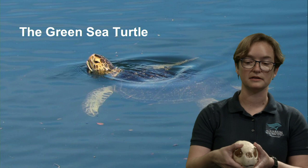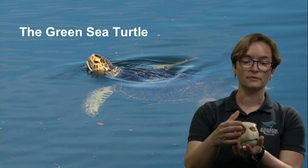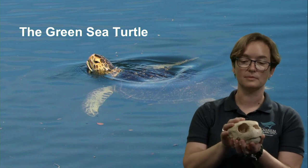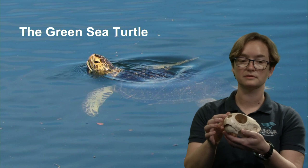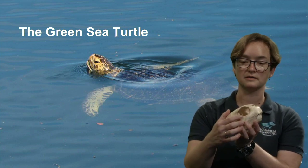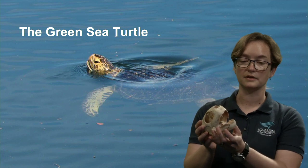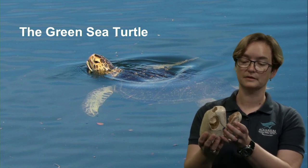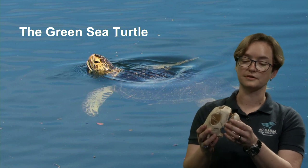In this replica of a green sea turtle skull, we don't have those plates — those facial scutes — but we do have the same kind of structure. We have the nose, eye sockets — their eyes are very large for their size — and the mouth itself. The mouth is used to take a large gulp of air, but it's also used for feeding.